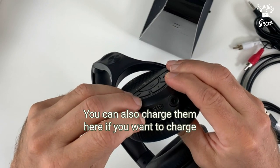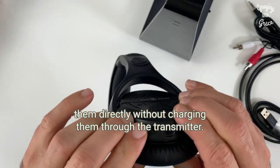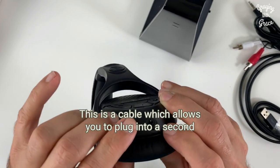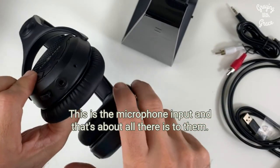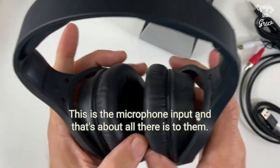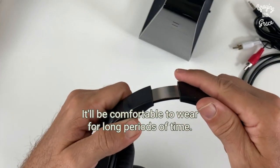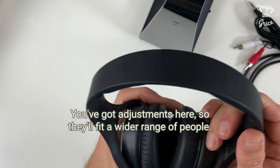You can also charge them here if you want to charge them directly without charging them through the transmitter. There's also a cable which allows you to plug into a second pair of headphones to share, and a microphone input. They have nice soft cups that will be comfortable to wear for long periods of time, with adjustments so they'll fit a wider range of people.